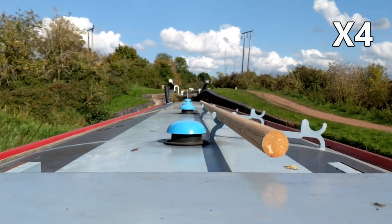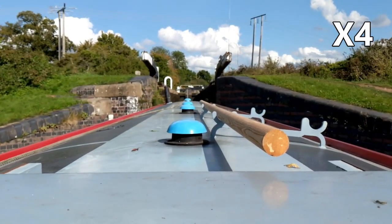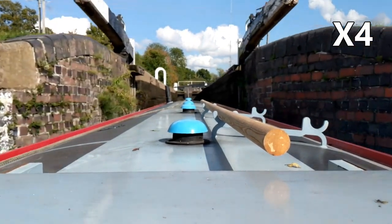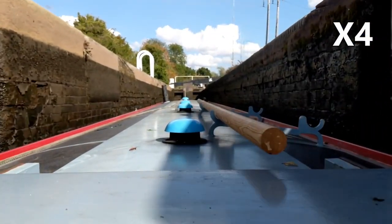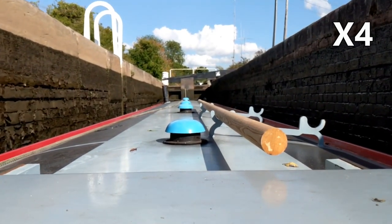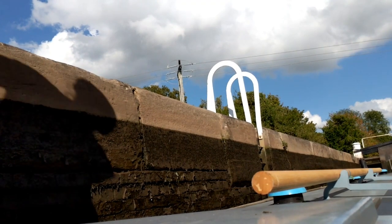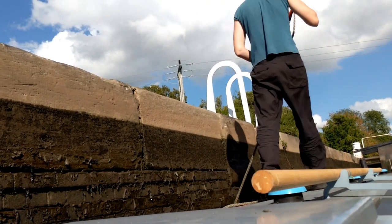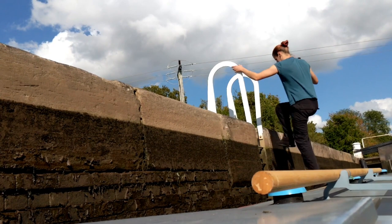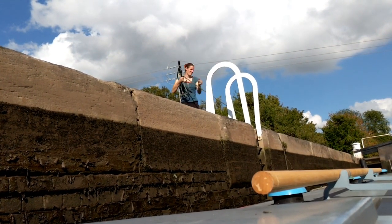I'll now move the boat into the lock chamber. With the centre line and windlass in hand, I'll now climb up the lock ladder and lay the rope ready for when I fill the lock chamber.